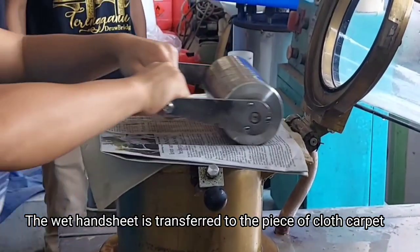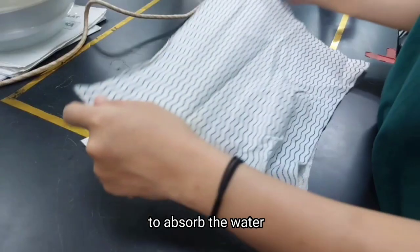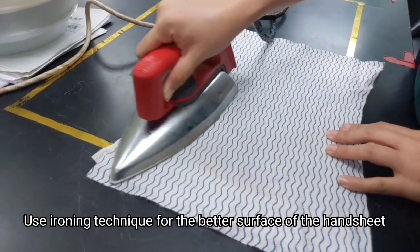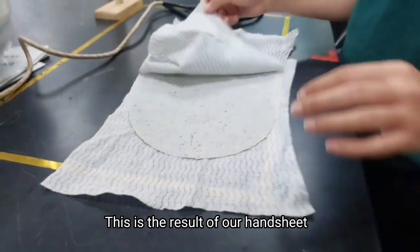The wet handsheet needs to be transferred onto a piece of cloth or carpet to absorb the water. We use an ironing technique for a better surface of the handsheet. This is the result of our handsheet.